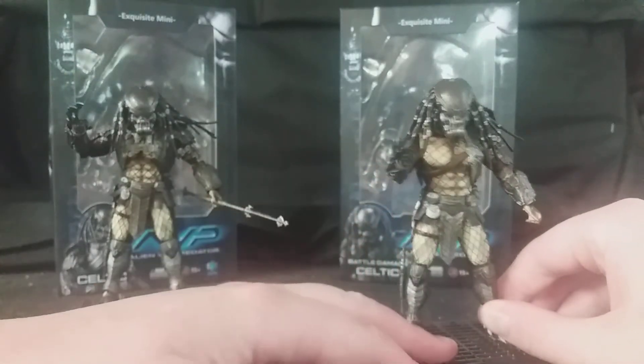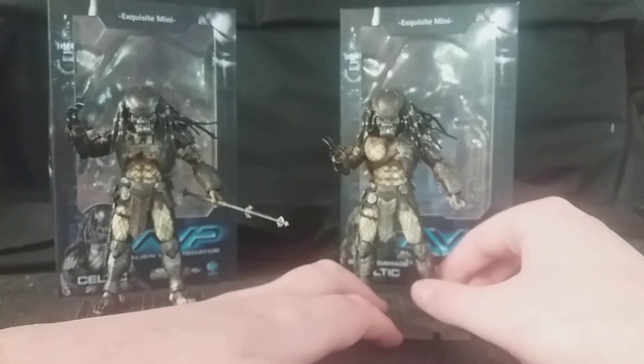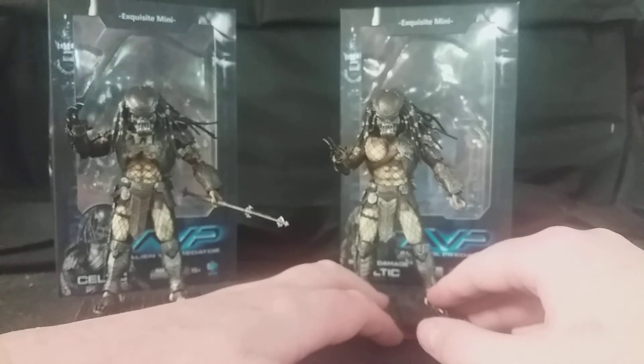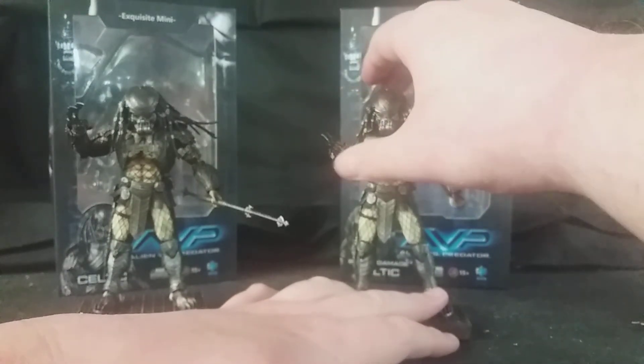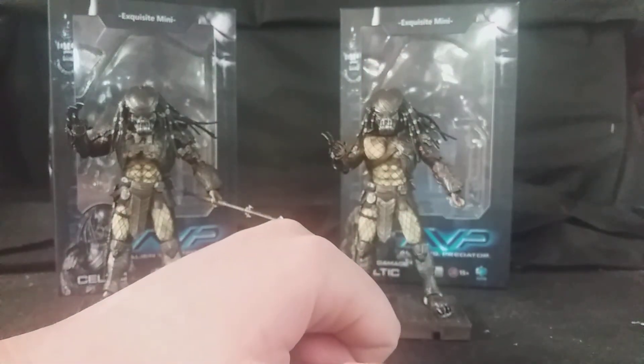Next time I'll be reviewing the Big Chap Alien and the Scar Predator — Big Chap is obviously from Alien, and Scar Predator because he was the main Predator from AVP and the one who survived till the end. I'll probably be reviewing them tomorrow separately.